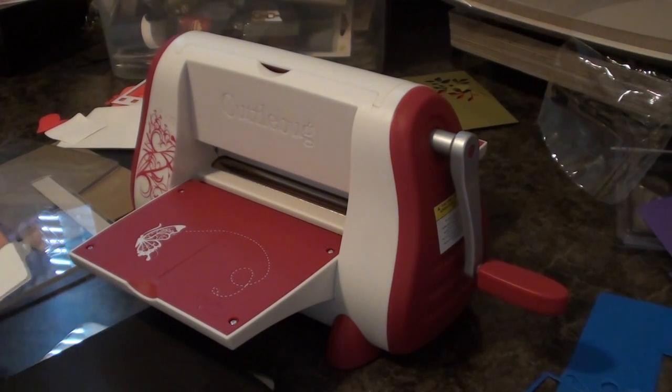Hey Scrappers! I'm back with another tutorial and I'm going to show you how to use your Quick Cuts dies inside your Cuddlebug.